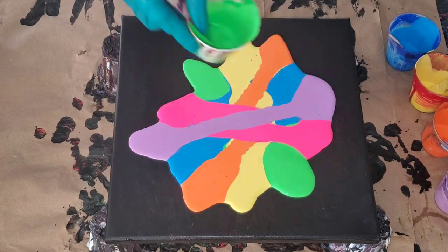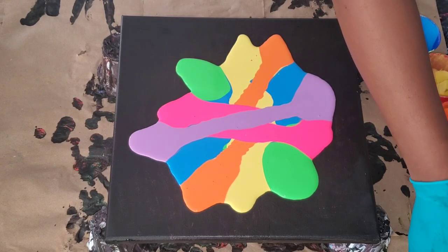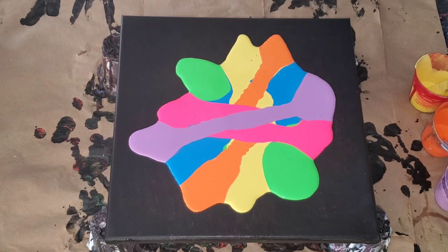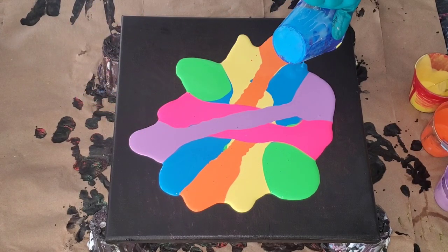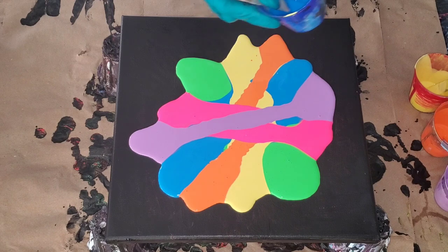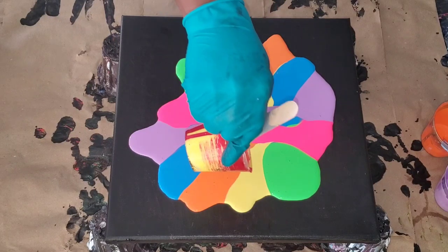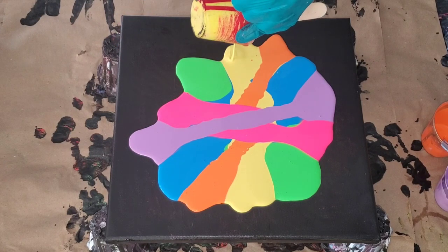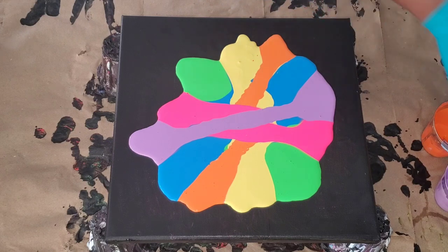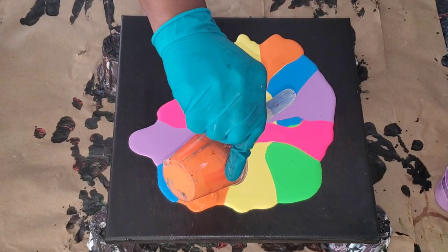I find that using the DecoArt brand colors really gives me great results, and I'm so happy to share this. The lowest brand paint — I actually bought it for $1.50 for the four-ounce bottle at our dollar store here in Canada. Maybe you guys can get the same practice paint in the US, or check other stores. You don't have to go expensive to get great results with fluid art.